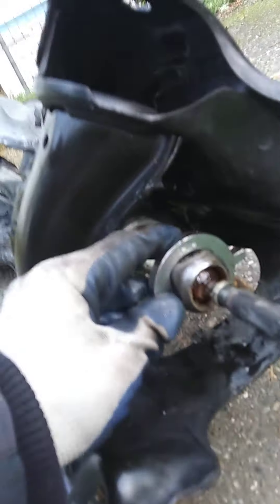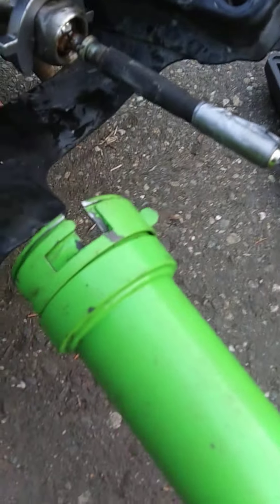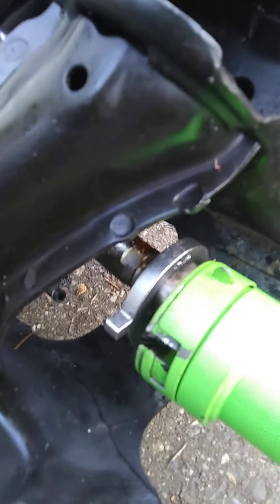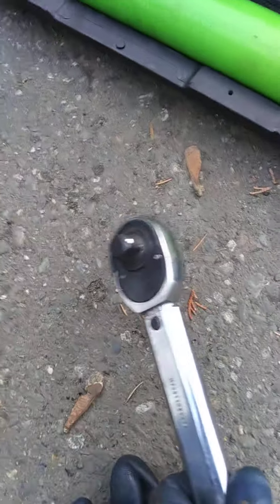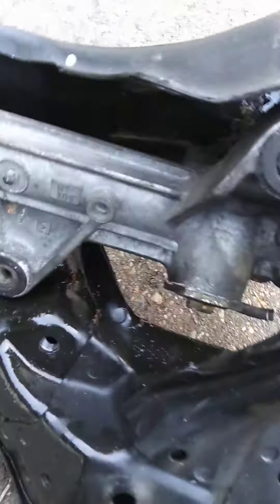This piece fits onto the inner tie rod. This piece goes over that. It secures like this. Then use something with some leverage to unscrew your tie rod from the power steering rack.